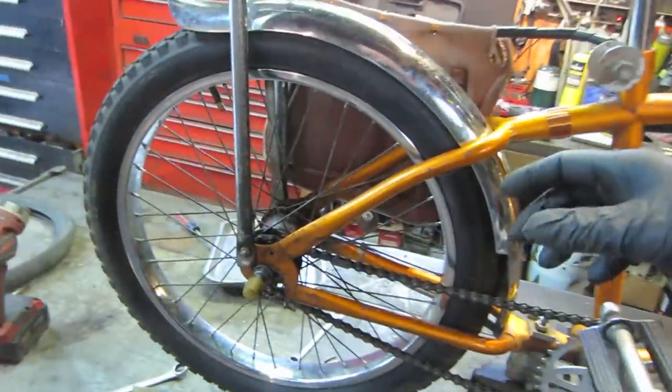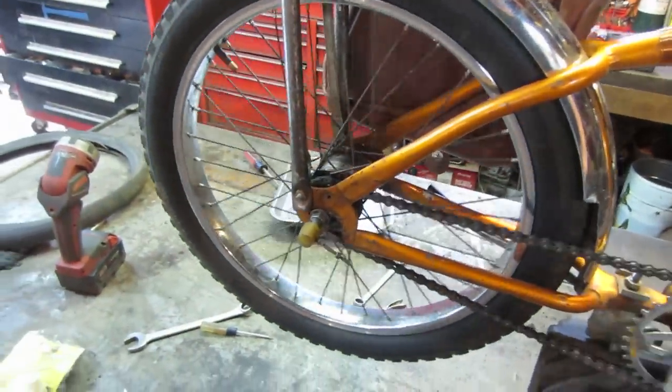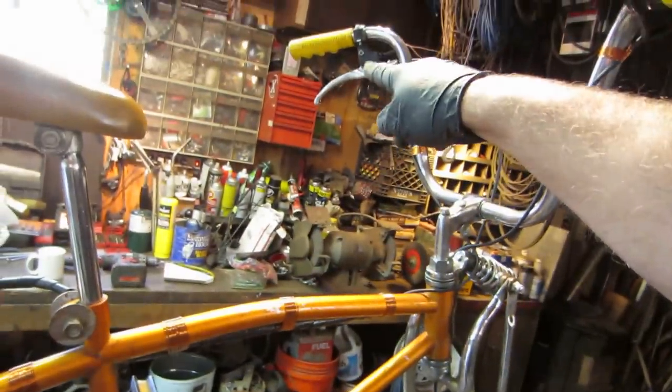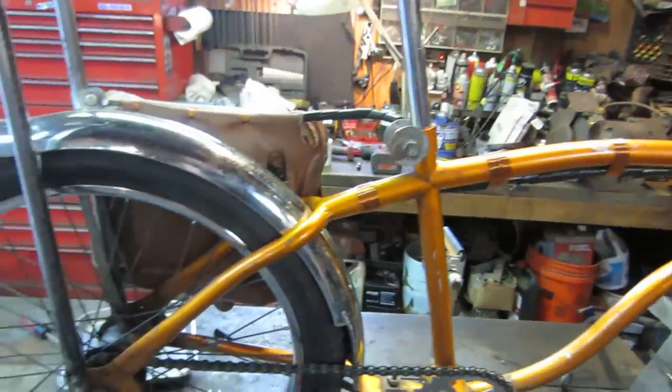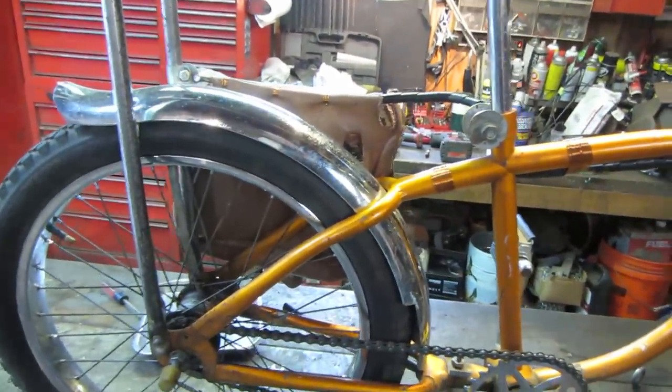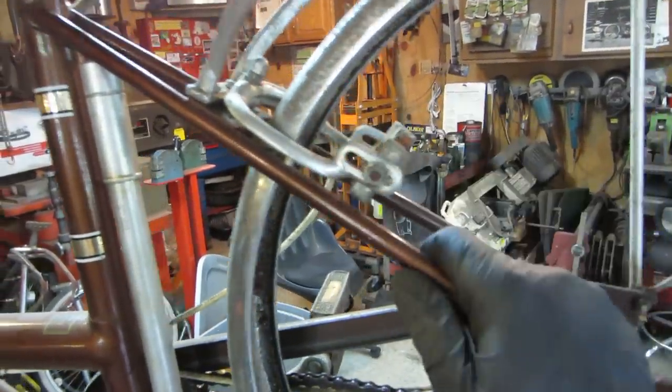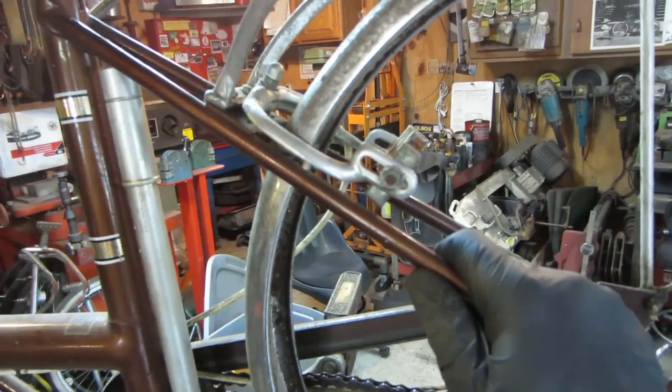This rim does not have a coaster brake — you can just pedal backwards all you want. So it does not have rear brakes anymore. I still have the original front brakes on that hub, but I would like to have some rear braking. So the next item will be stealing probably these caliper brakes off of here and figuring out some kind of mounting system for that.